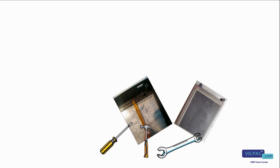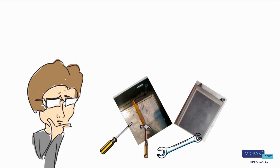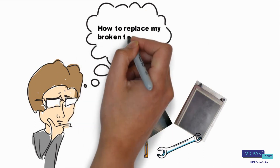When your touch screen is broken, do you know how to replace it properly? Today I would like to share some experience on how to replace your touch screen.